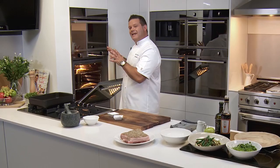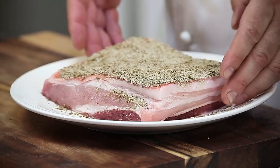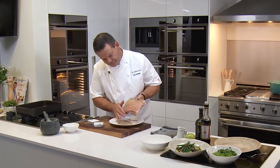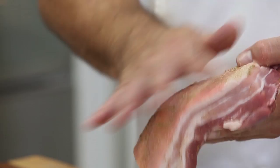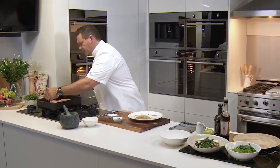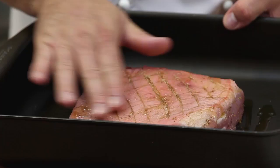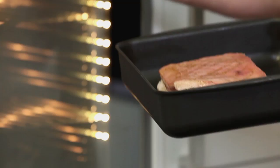Imagine the pork has been sitting overnight. All we do is knock off that salt — just tap it off, brush it off. It doesn't matter whether there's some salt in the cracks because what we've had our butcher do is score the fat. Now we pop that in the oven on a tray with a little bit of oil — not too much because there's quite a bit of fat in the pork belly — and just rub that into the skin, then into the oven it goes.